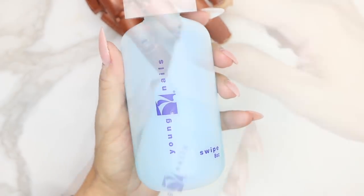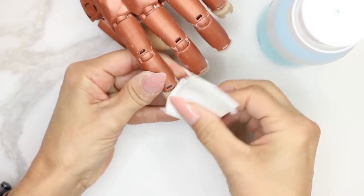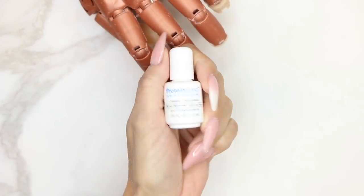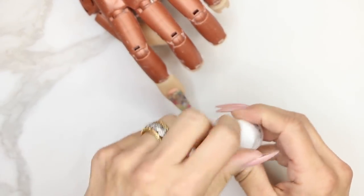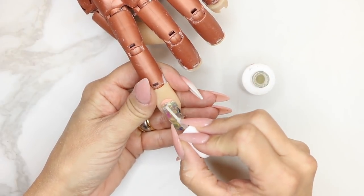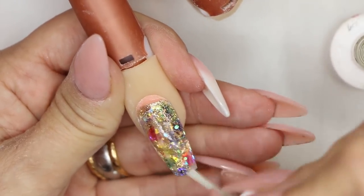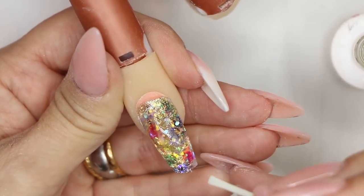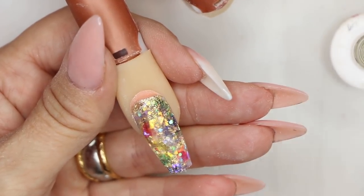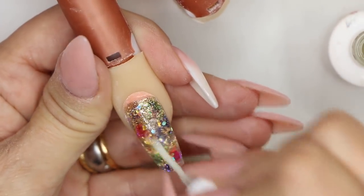Next, we're going to take our swipe, clean the nail off, and get it ready for protein bond. Now we have our protein bond — we're going to prep that natural nail in the back. I also like to take the protein bond and run it all the way through the nail so I know the gel is going to stick to the other gel. We'll do that across all 10 fingers, then come back and prep the natural nail with protein bond one more time.